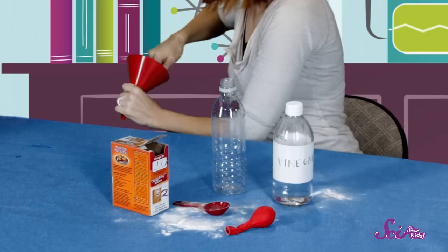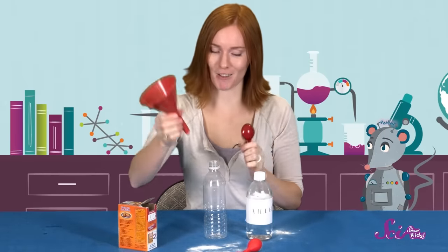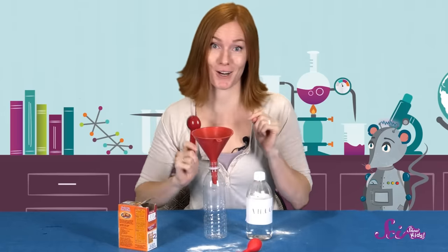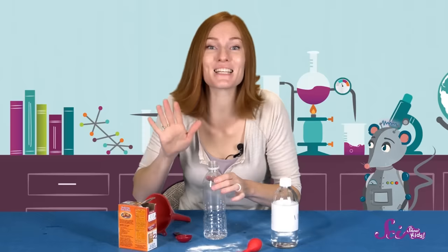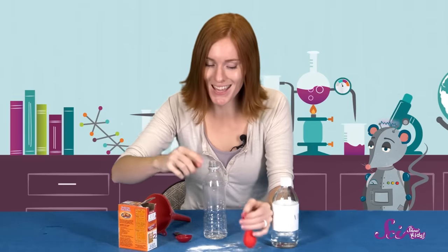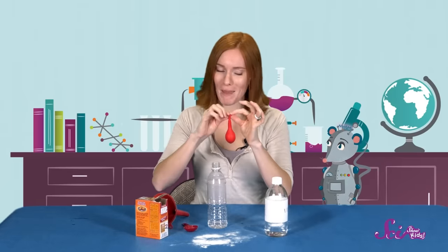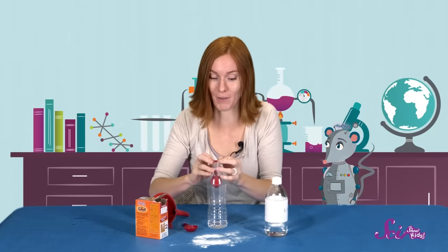First, I'm going to put the funnel inside my balloon. Then I'm going to fill the balloon with three tablespoons of baking soda. Now that we've measured our baking soda, I'm going to wipe off my funnel and tablespoon. Once we've cleaned our tools, let's place the funnel inside the bottle and add three tablespoons of vinegar.